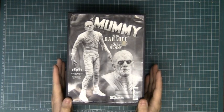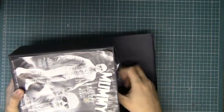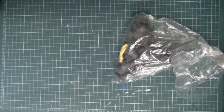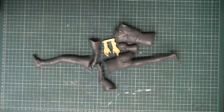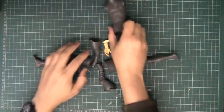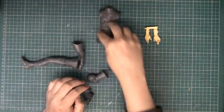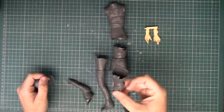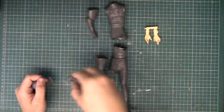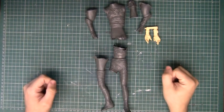This kit was made by Geometric Design - it's a vinyl kit and it's 1 to 8 scale. The actual kit itself is a fantastic likeness of Boris Karloff. So obviously there's the torso, those are the hands, there's his left leg and bottom of his torso, his right shoulder, his left shoulder, and then there's the face.